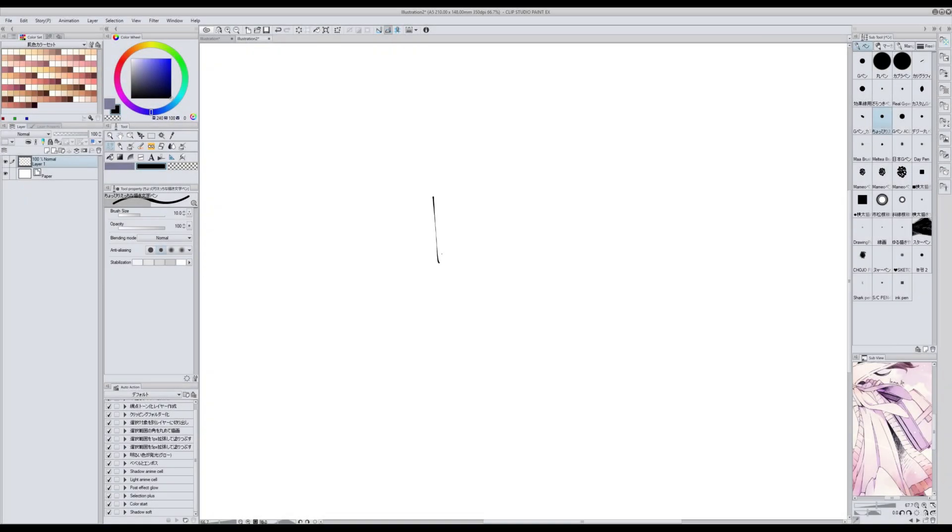For handwriting or signing my illustrations I like to use this brush called Choppiri-e-chi-na-kaki-moji-pen. It's also from assets.